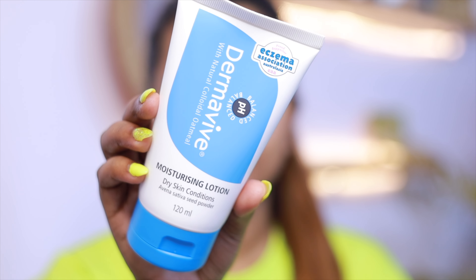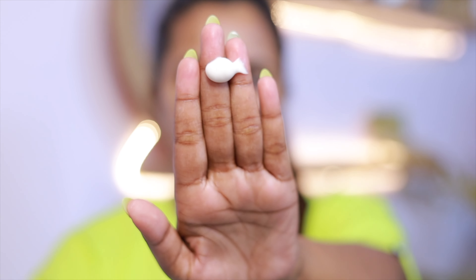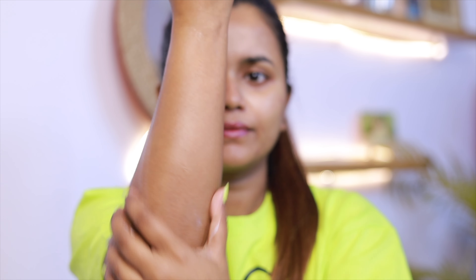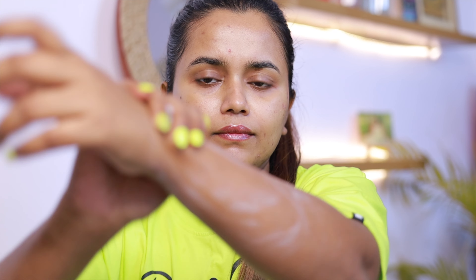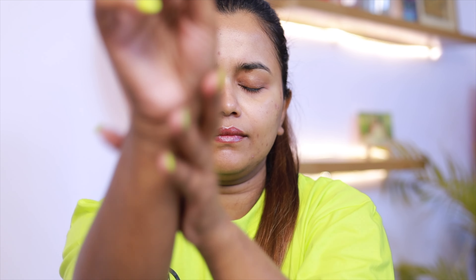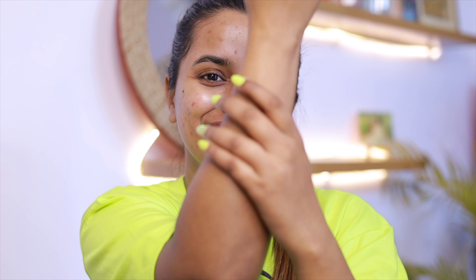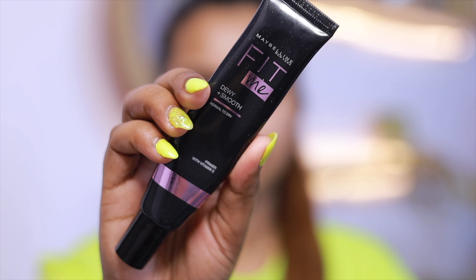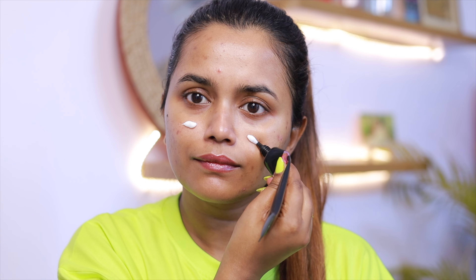Meanwhile, while taking care of our facial skin, we shouldn't forget about our body skin. I have very, very super dry skin. So I use this Dermavive Moisturizing Lotion — it's a daily use body lotion for all skin types including sensitive skin. Ideal for after waxing, threading, shaving, when wet skin becomes very sensitive and you feel irritation. It reduces skin sensitivity and gives a moisturizing effect all day.